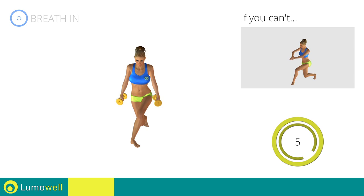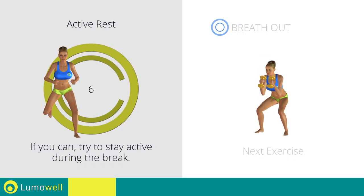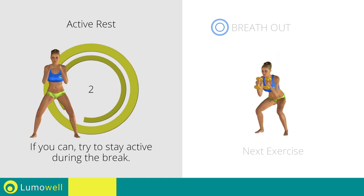5, 4, 3, 2, 1. Stop! Next exercise: dumbbell squat plus butt kicks. 3, 2, 1.